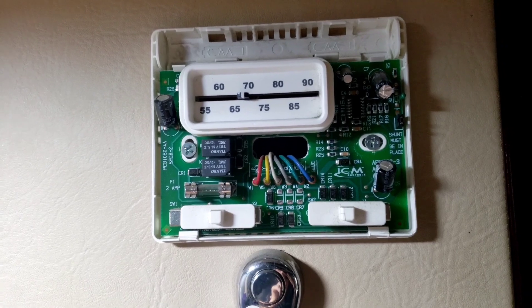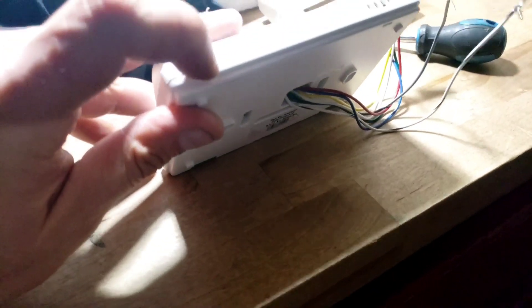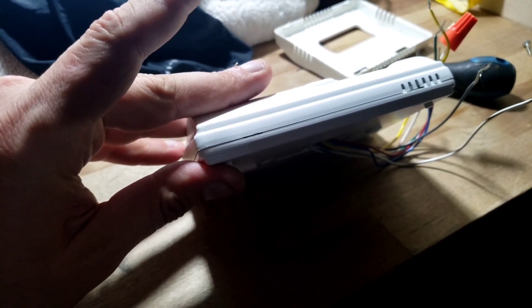There are two screws right here you have to take out, and then you expose the wires. In my case I had to go inside a cabinet - I don't know if I'll be able to show it to you, but that's where the wires are. There's a little hole right here - you just take a screwdriver in here and the cap is going to pop off.